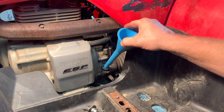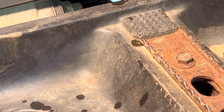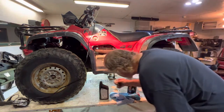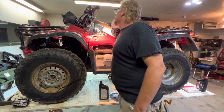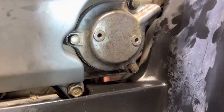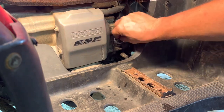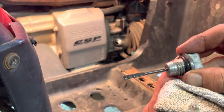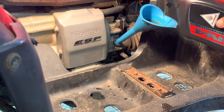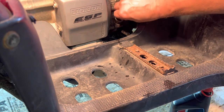That's two quarts. It's just on that full line there. Let's start it up and check for leaks. I don't see any leaks — everything looks dry there. Let's recheck our oil. She's just a little bit low — that filter sucked it up. Let's just add a couple more ounces in there. Looks good. I'm going to guess about two and a quarter quarts total.